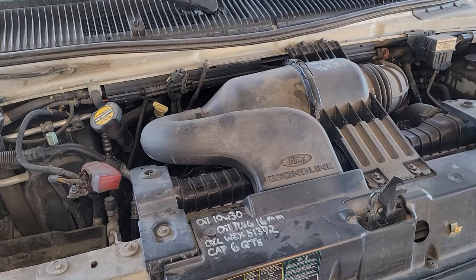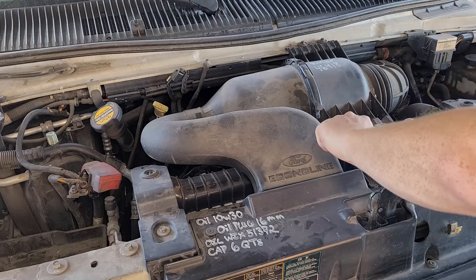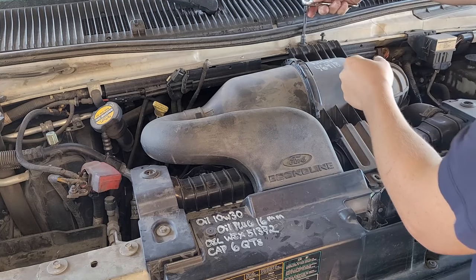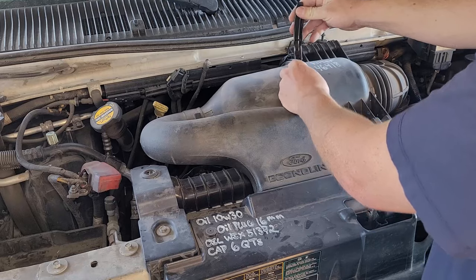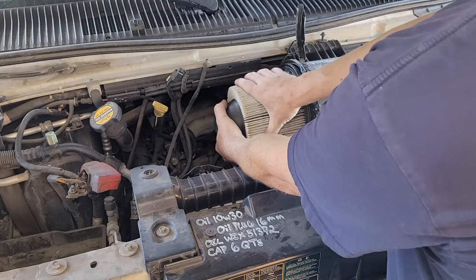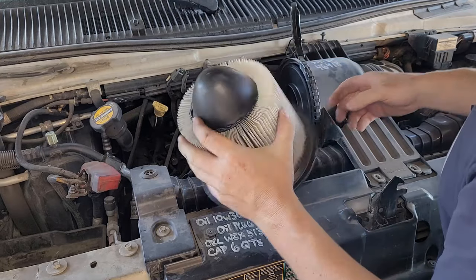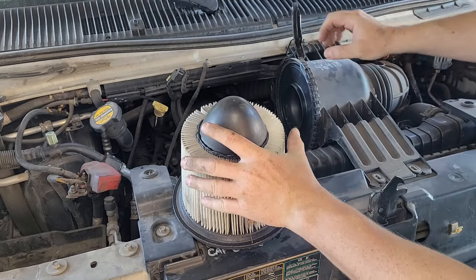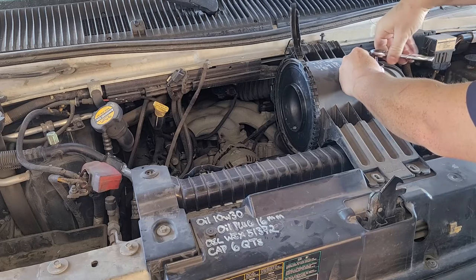Next thing we're going to do is remove this air cleaner assembly. And another tip, guys, is buy a truck, not a van — look at how cramped this is. It's our eight millimeter again. It looks like if I loosen these I can probably pull this out without completely removing them. Loosen this clamp, flip it up, and then we can pull out this half of the air cleaner assembly. Here's our air filter — pull this cone out. When you pull these air filters off, it tries to take part of the mass airflow sensor.